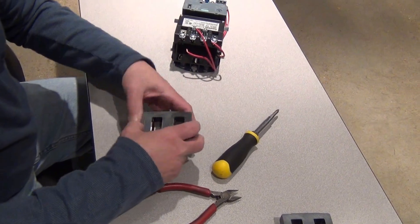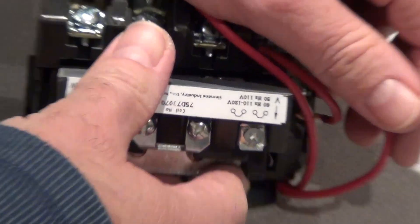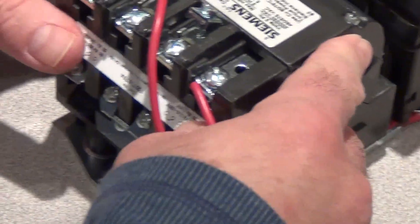Attach the plunger back to the new coil, and as you can see, the coil snaps right back in place.